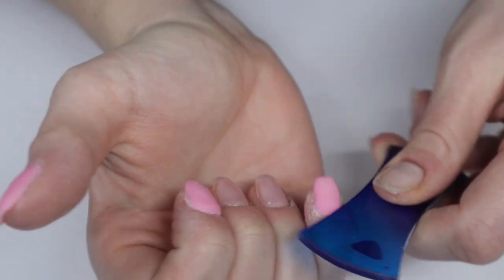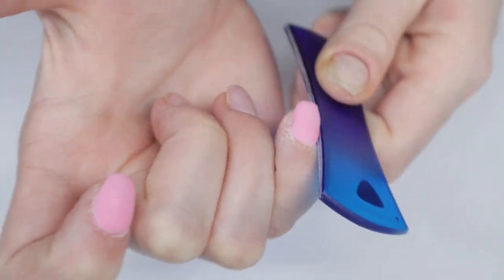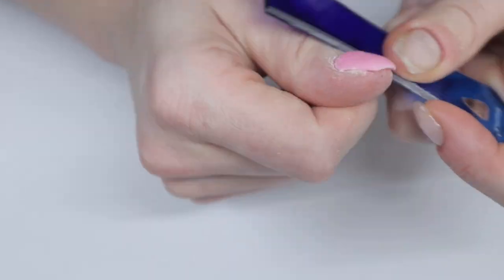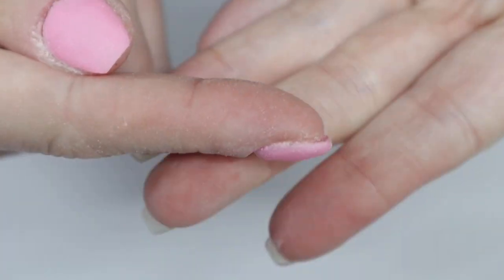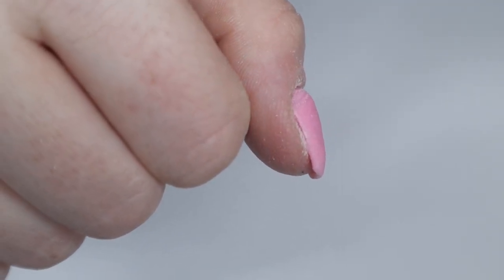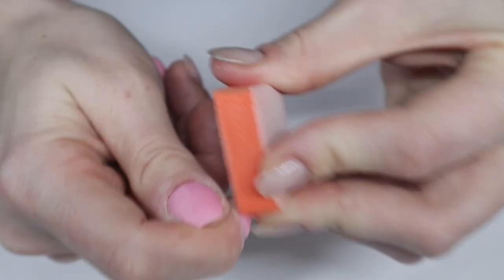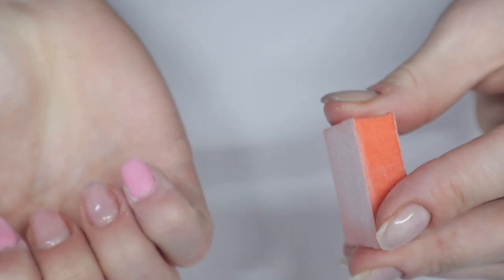I want to take a moment to focus on my cuticles. I'm taking the ergo file and rounding out the cuticle areas — I've done this in a lot of recent videos so you're probably familiar with it. It's so gentle because it doesn't hurt your skin at all, and I have ultra sensitive skin. If you don't use a nail drill, the de-bulking process can be done with a hand file — you do not need a drill. I would have just used a worn-out file so it doesn't eat away at the dip powder.